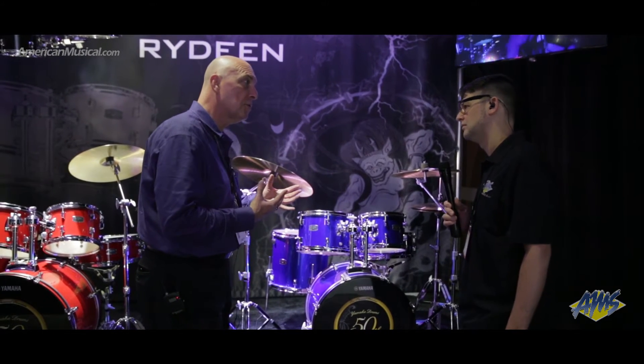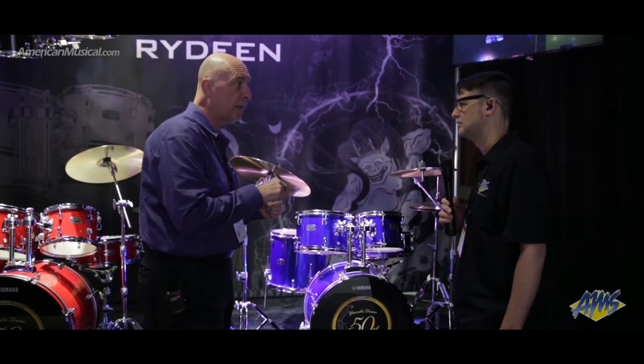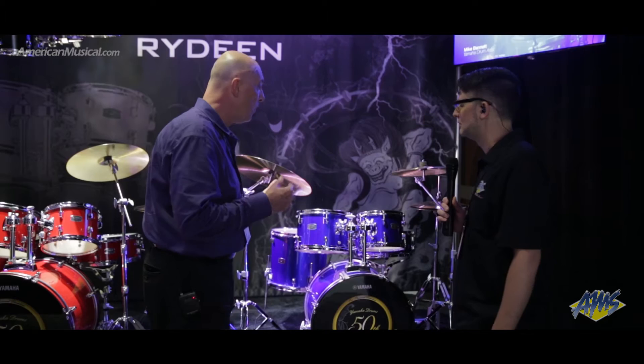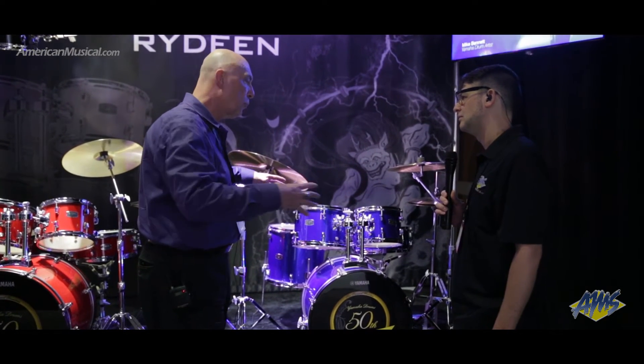It's a six-ply poplar shell, so it's a nice warm sound, easy to tune without having a lot of complicated overtones to deal with. So a young drummer that's just learning how to play and learning how to tune can really grasp that whole concept of mastering the instrument.